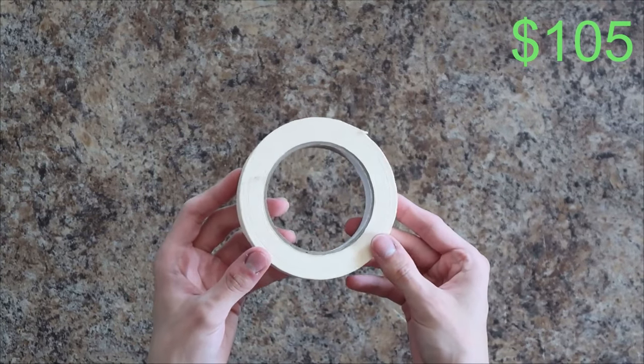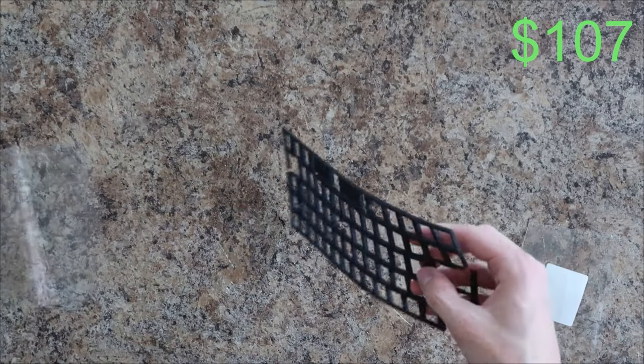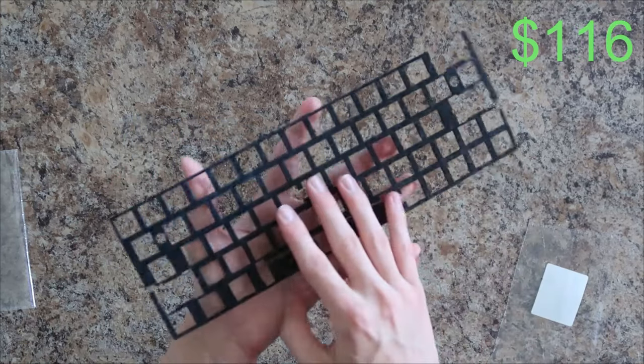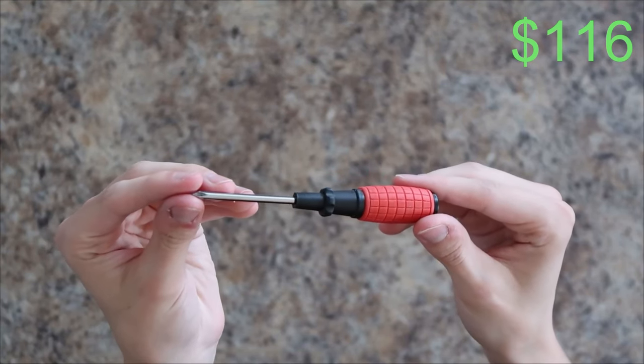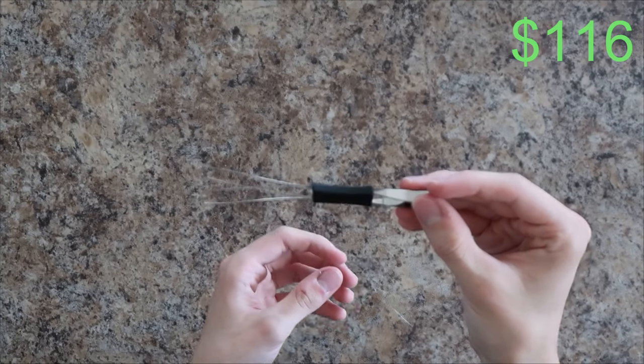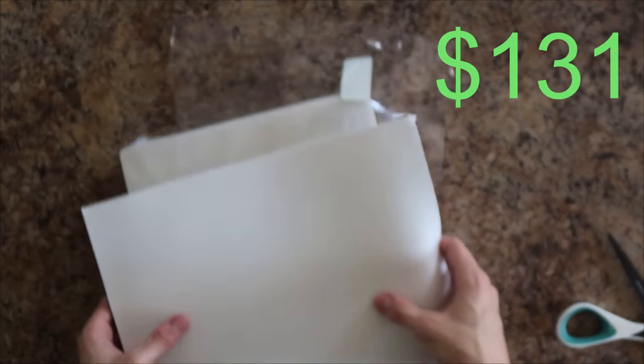I've got some painter's tape for the back of the PCB that I got from Walmart for like $2, a switch sound dampener for in between the PCB and the plate which was from Amazon for like $9, a small magnetic screwdriver, a keycap and switch puller that I got with the keyboard, and some white EVA foam for the inside of the case that was about $15.